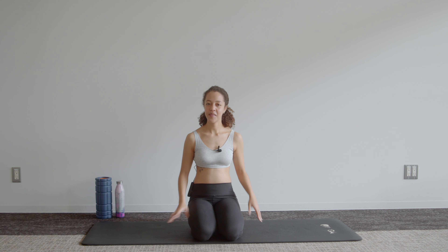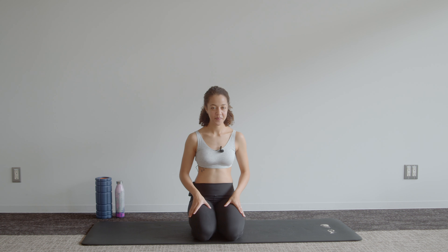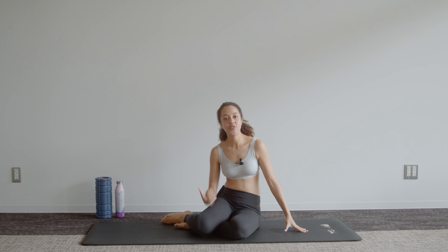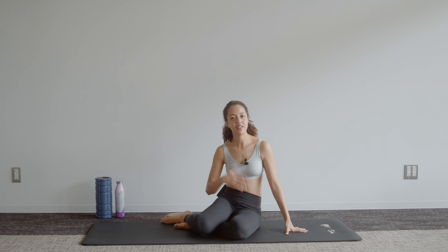Hi everyone, this is week 16 of pregnancy — your 10-minute core workout — and today we'll be focusing a little bit on the glutes too. This is just a reminder to subscribe if you haven't already so you know when our workouts are coming out. What you'll need is a mat and some open space around you.